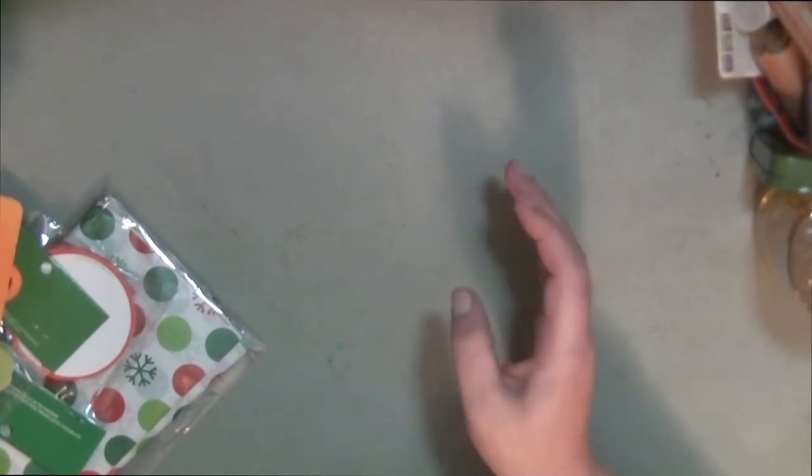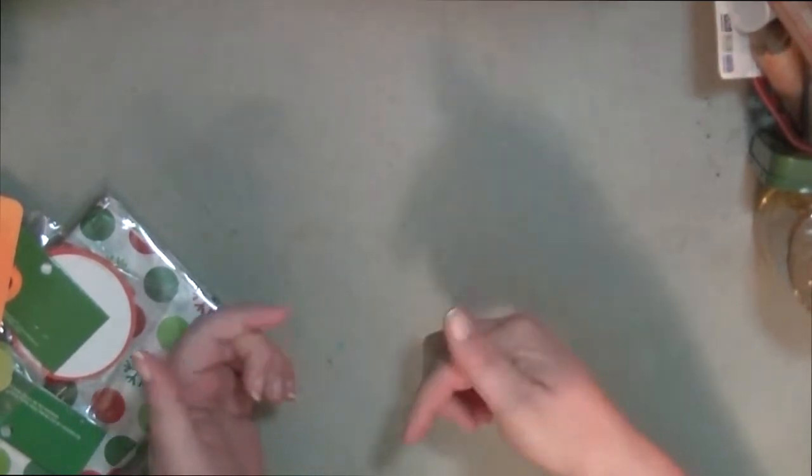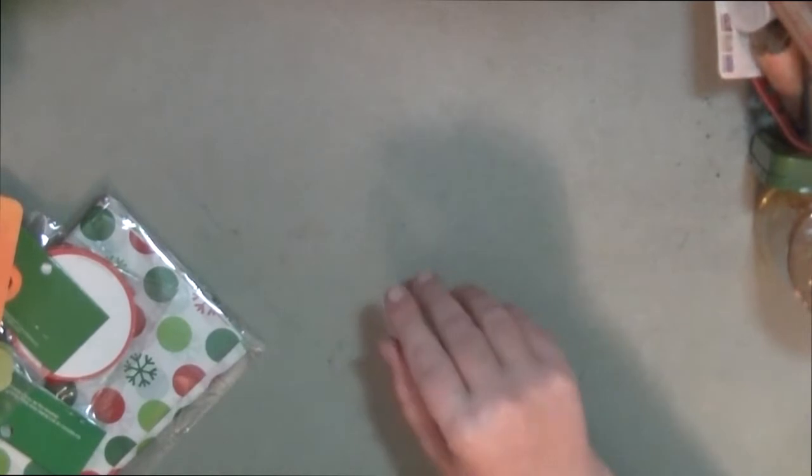I also got some other things from the dollar store — they were picks to use for my mesh wreath, which I've already completed. If you follow me on Instagram you've already seen the picture of it. If not, the links are down below. I may be doing a quick YouTube video, probably about 30 seconds, just to show you guys what it turned out like — it's actually really cute.